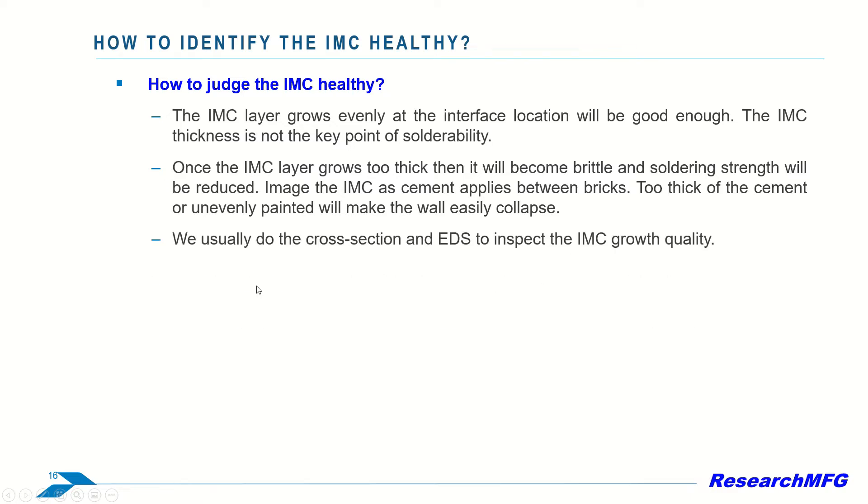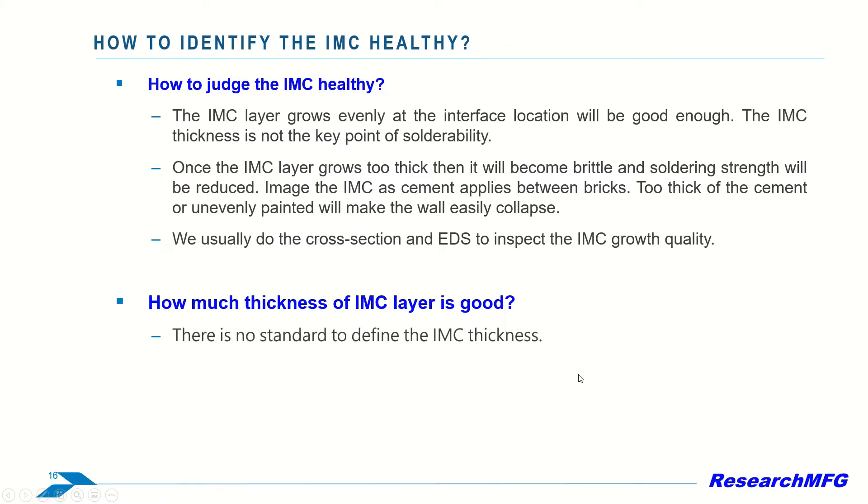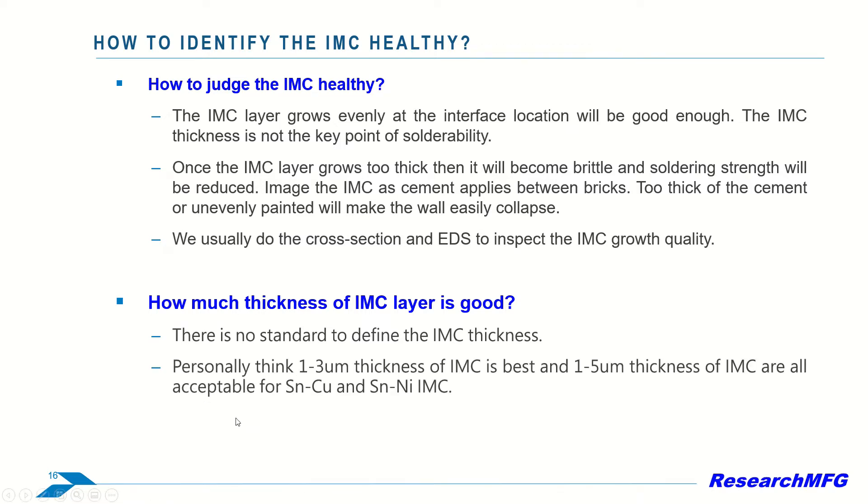We usually do the cross-section in EDS to inspect the IMC growth quality. So how much thickness of the IMC layer is good? Actually, there is no industrial standard to define the IMC thickness as far as I know. My personal opinion is that 1 to 3 micrometer thickness of IMC is best, and 1 to 5 micrometer thickness of IMC is all acceptable for tin-copper and tin-nickel IMC.